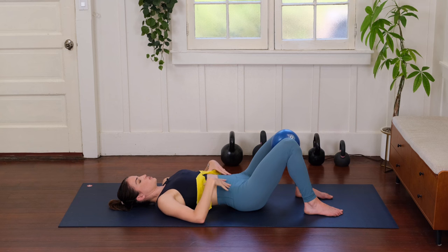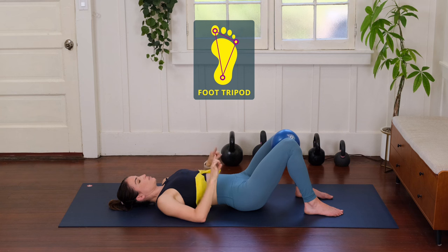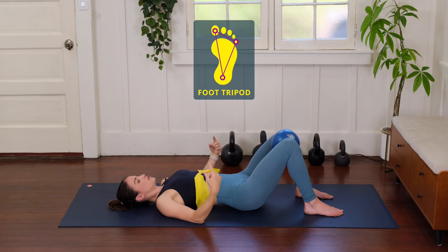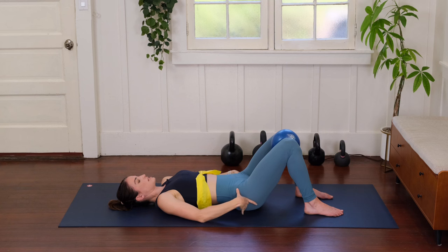Another important piece: really connect your feet into the floor. Connect that big toe, pinky toe, and heel — that tripod of your feet — and anchor and root into the floor. That's going to give you a better connection around the ball to really help stabilize your pelvis.